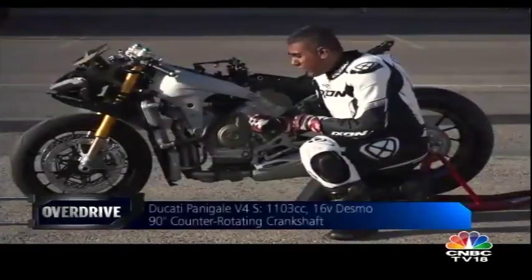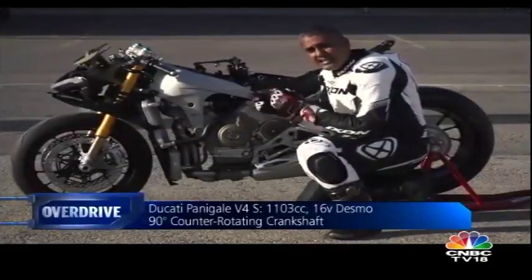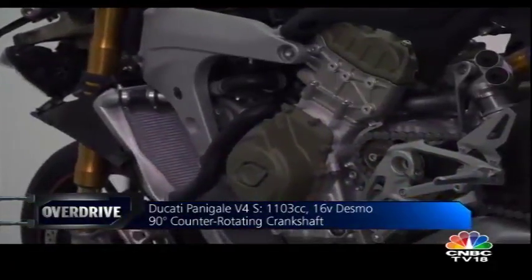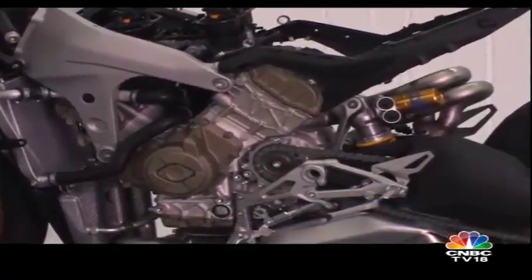That's the new V4 engine that Ducati have put in. It's still a 90-degree engine. It's canted back, and canting it back allows the swingarm pivot to move forward. Ducati, of course, continue to use the engine as a stressed member of the frame.